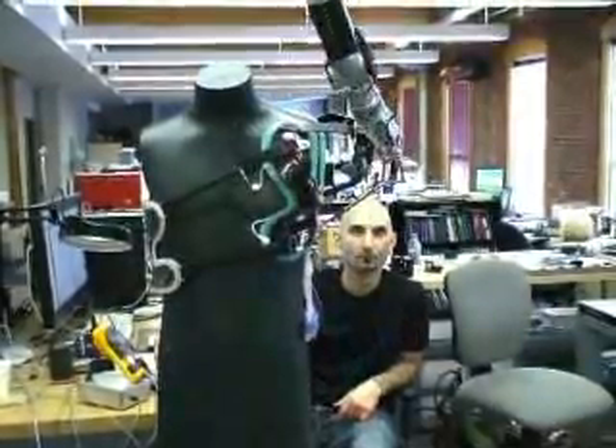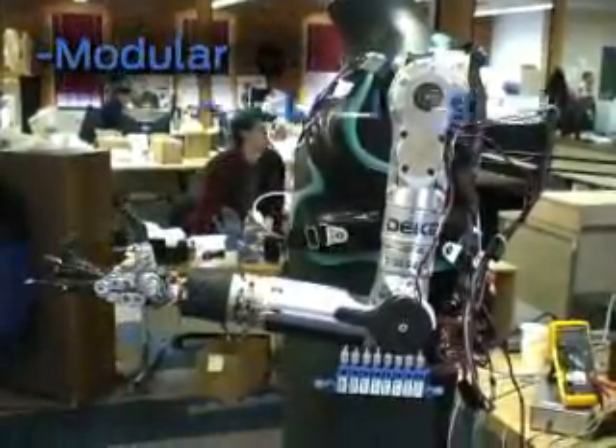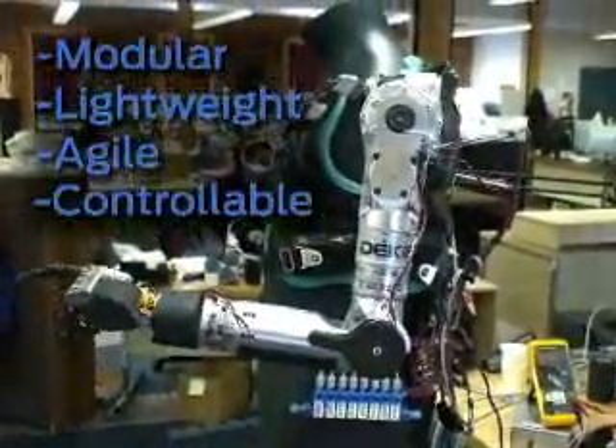Kamen's team decided that the arm needed four main characteristics: it had to be modular, lightweight, agile, and it had to support customizable controls. The arm they made is modular so they can actually take pieces of the arm to fit all three levels of amputation.